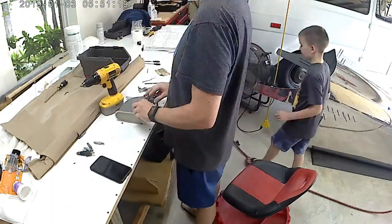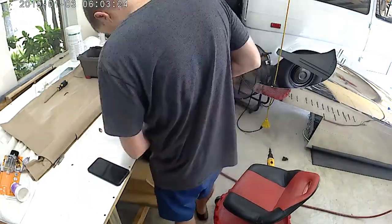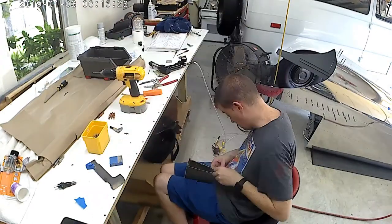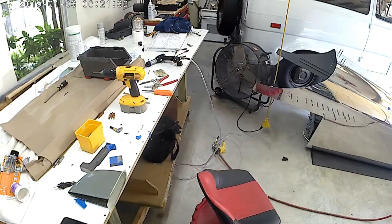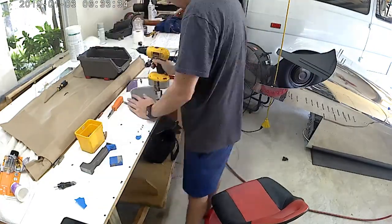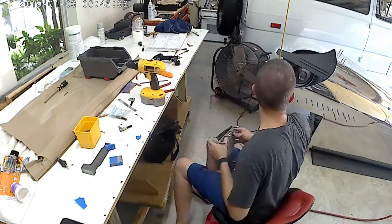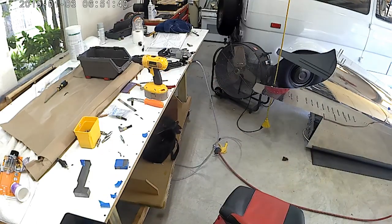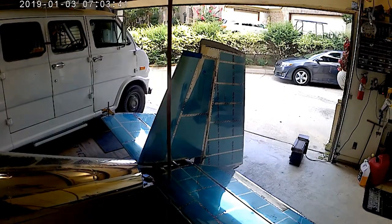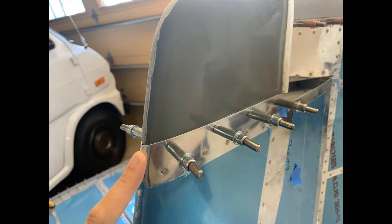Right here on the vertical stabilizer I'm going off plans, putting four nut plates on either side of this vertical stabilizer shell so that I can eventually mount a camera. Therefore I had to dimple the vertical stabilizer, countersink the vertical stabilizer fairing to accept those screws, and then install nut plates — again, aluminum strip inside the fiberglass fairing first, and then install the nut plates.